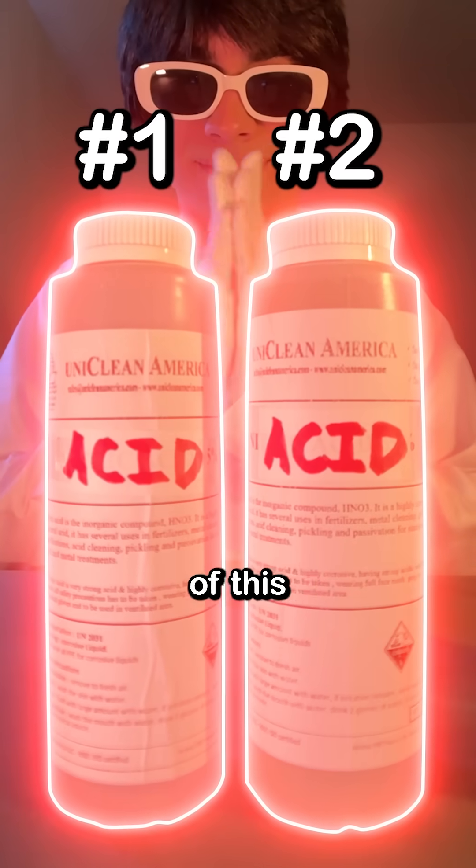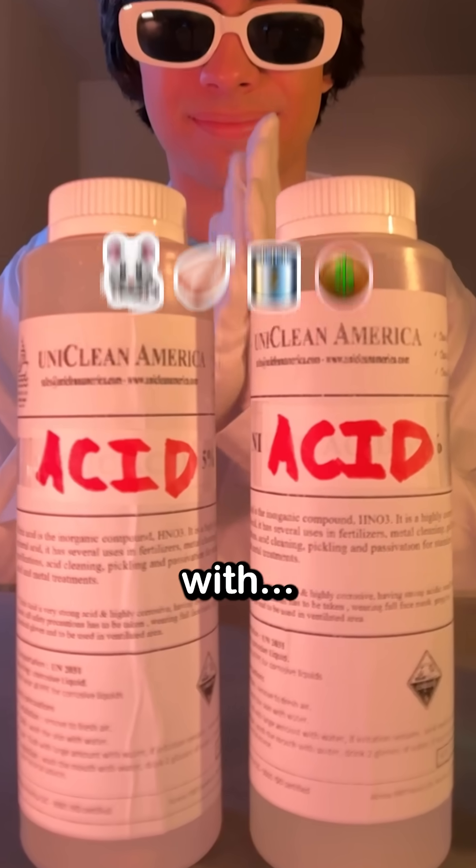Since I bought a ridiculous amount of this toxic acid, we'll start easy and work our way up in hardness.